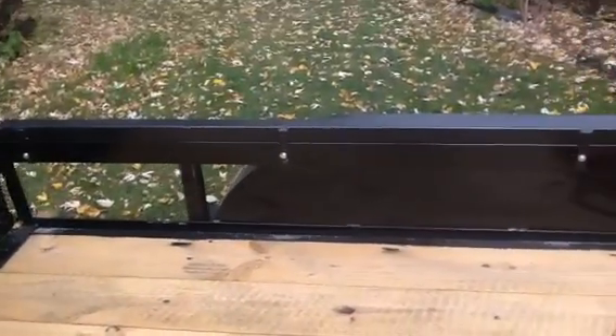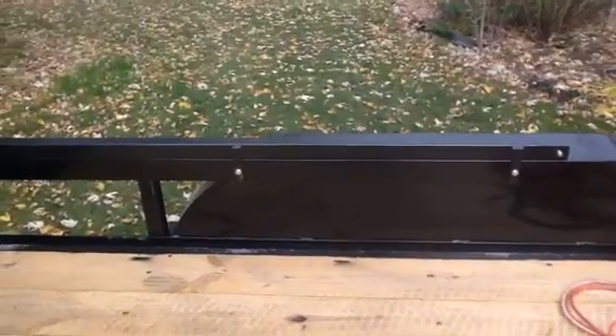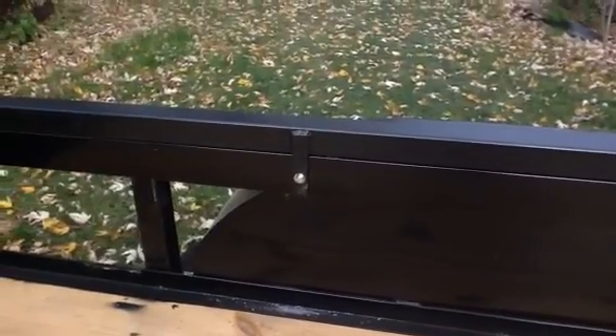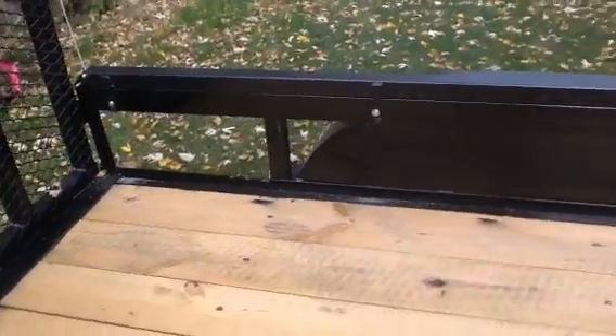I didn't weld the 2x2x6 foot tubing to the trailer. What I did is I made those straps and welded them to the 2x2, and then I through-bolted them through the top rail.